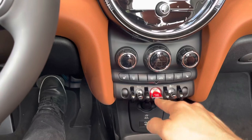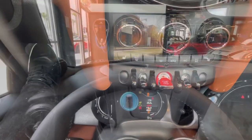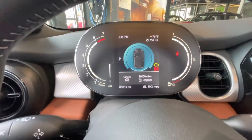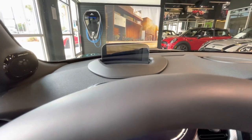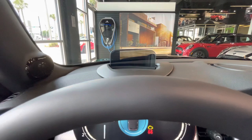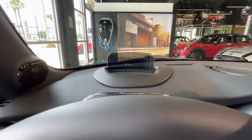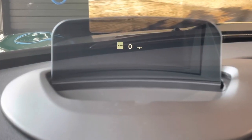To start your Mini, first press in on the brake and then press down on the start switch. After turning the Mini on, you'll see all the systems start up, including the head-up display if equipped. You get a nice Mini greeting, and then it will display your speed. If you have navigation set, it will show turn-by-turn directions there as well.